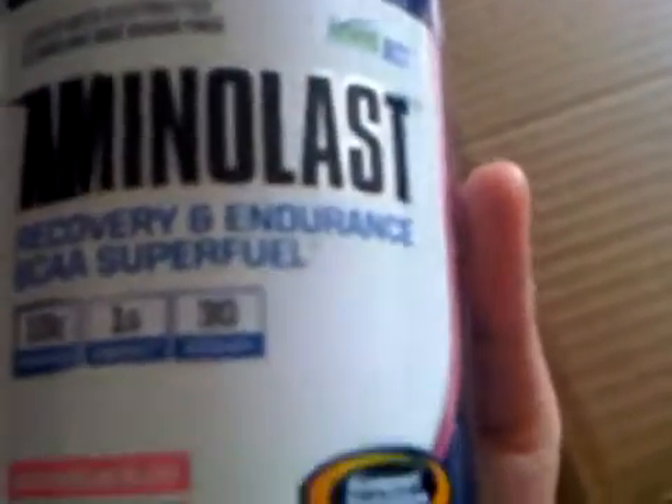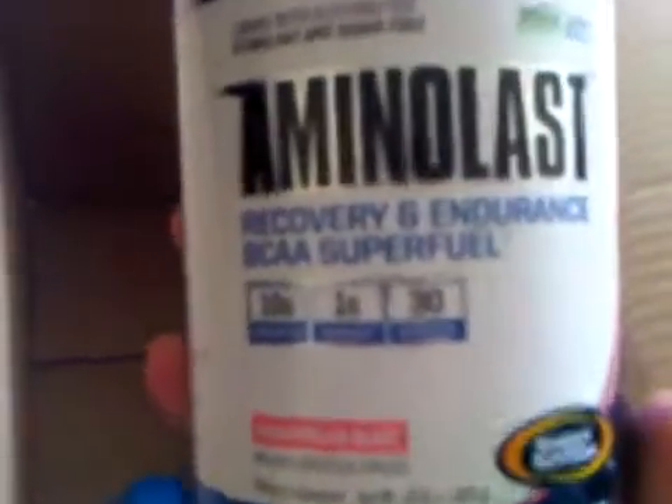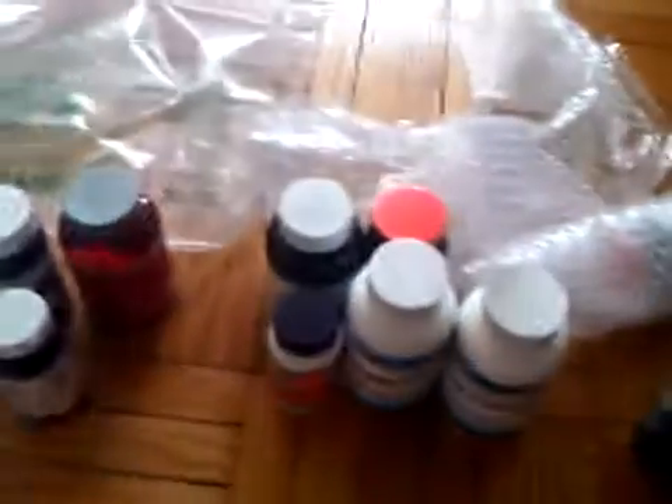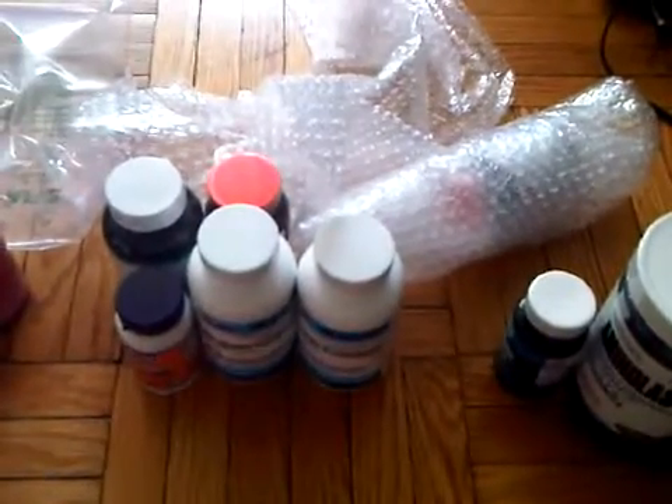I also got a probiotic to help with the digestive system — nothing to do with fat burning. And I got an Amino Blast BCAA for recovery, since I've got a couple of marathons and runs coming up. I've also been starting CrossFit, so I'll try that out as well. That's the bodybuilding.com unboxing for shredding — hope you found it informative. If you have any questions or comments, post below. Thanks!